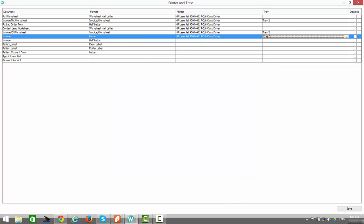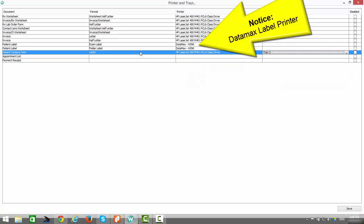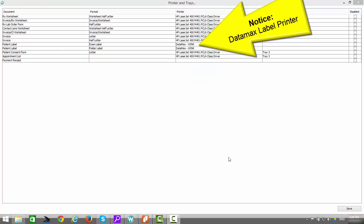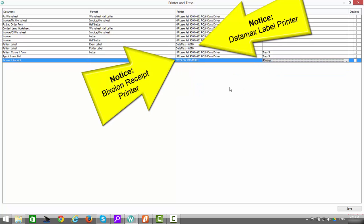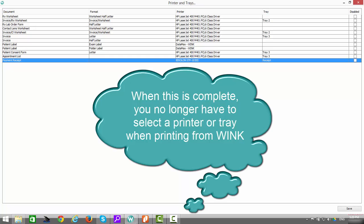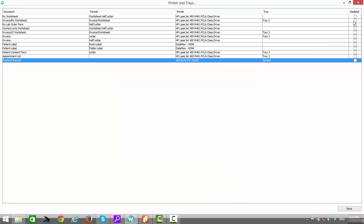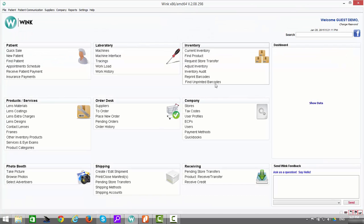Now that those settings have all been entered, simply click on Save. The settings have been saved successfully. Having done this, you no longer need to select your printer or tray when printing a document from Wink — Wink will know exactly where to send the print job. Once again, allow me to remind you that these settings must be applied on every single computer on which Wink is installed. Once you're done, press Close.